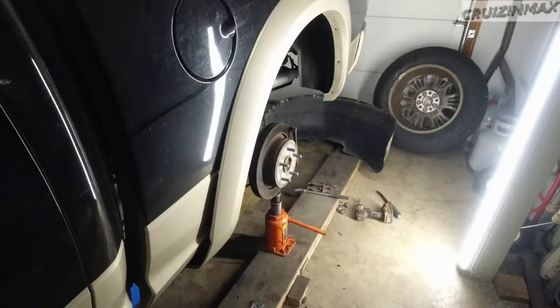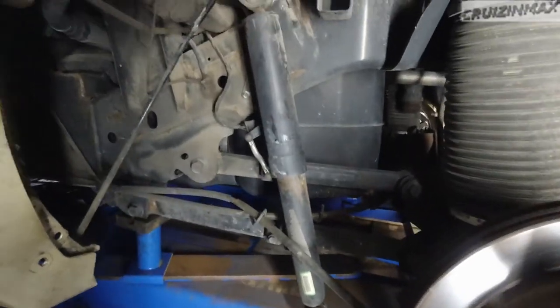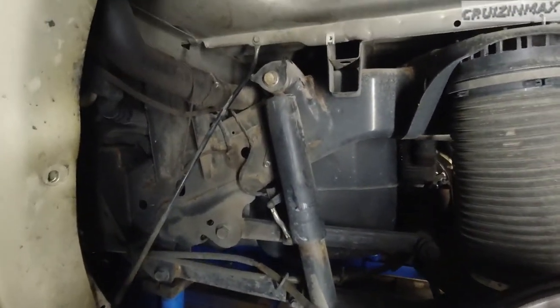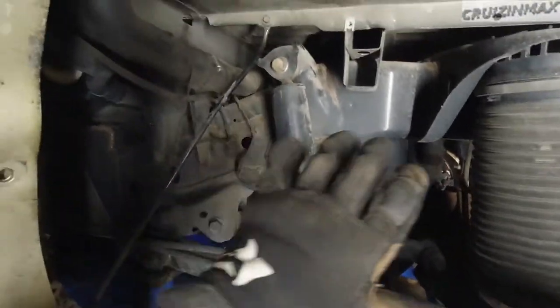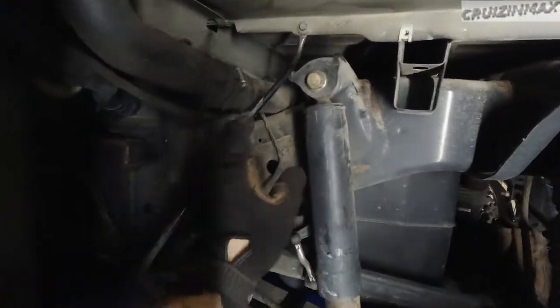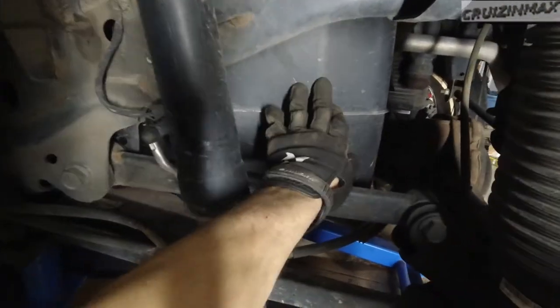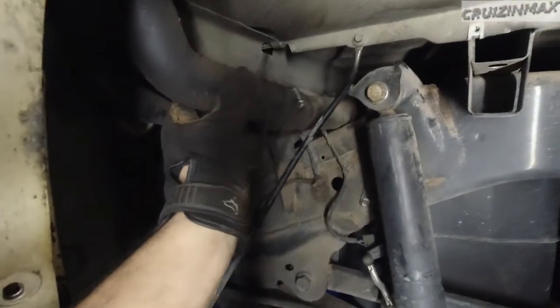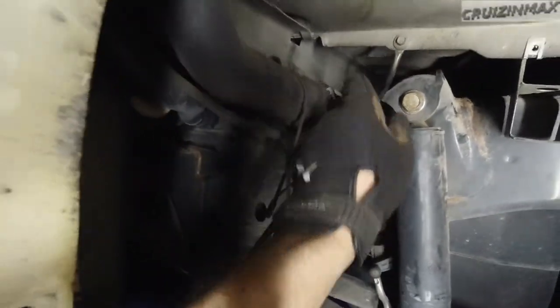Doing a bunch of stuff: rear brakes, front brakes, control arms in the front — lower, upper — and rear shocks. And that's where the WTF comes in. I've done the other side, which is very similar obviously, but the other side does not have the fuel tank and the fuel neck right here, so there's a bit more room over there.